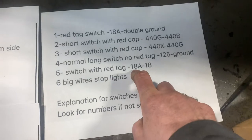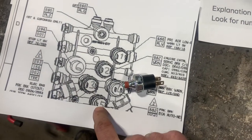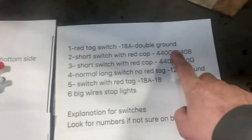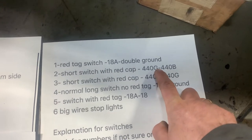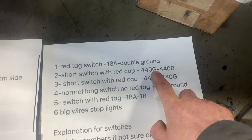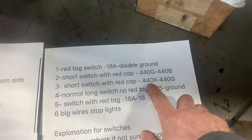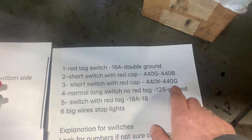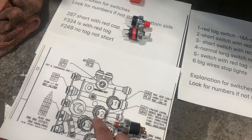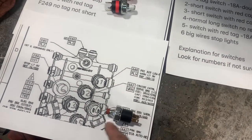For switch number five, wires 18 and 18A go here. And then for the short switch with the red cap: 440G, 440B, and then the other one 440X. Wires 440X and 440G are for positions two and three.